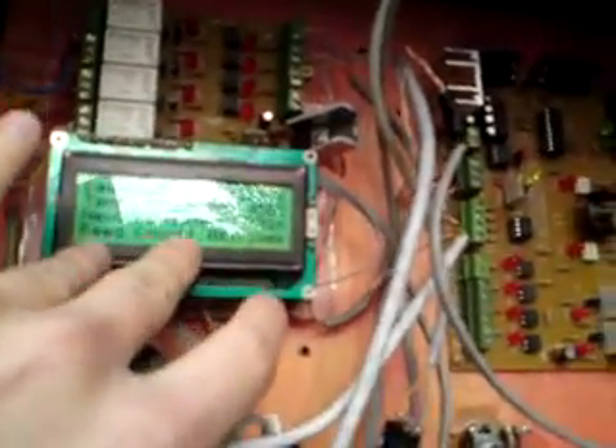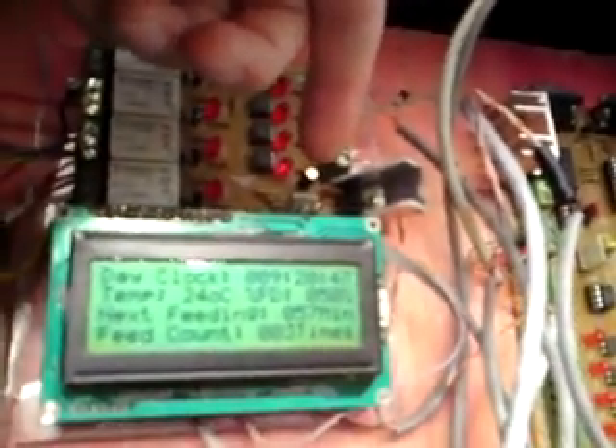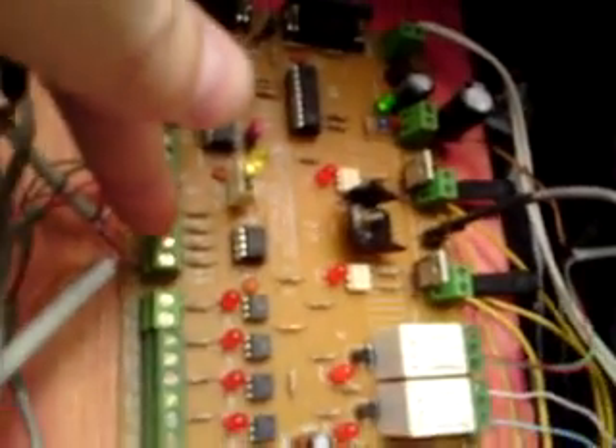Here I have a couple of sensors: one to show that there is low food on the automatic feeder reservoir. I also have, connected to a digital port, a temperature sensor — a digital temperature sensor — to actually show the temperature. In this one I got a light sensor to determine when it's day and when it's night. I also got a float sensor to keep track of the water level in the tank.